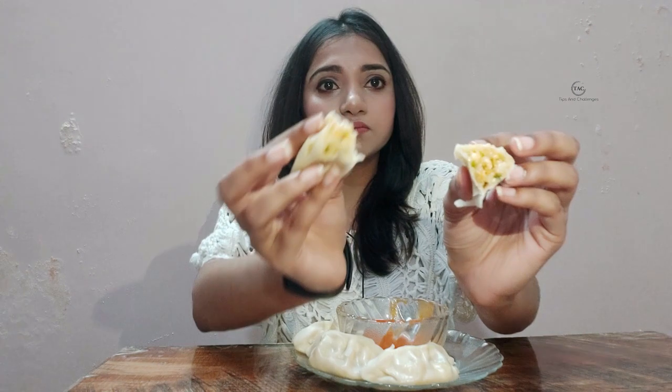Let's see how it is. It's a little bit juicy, and you get almost all the vegetables — carrots, cabbage, paneer — and it's very juicy. Nice!